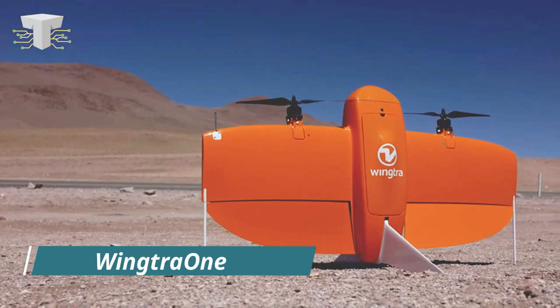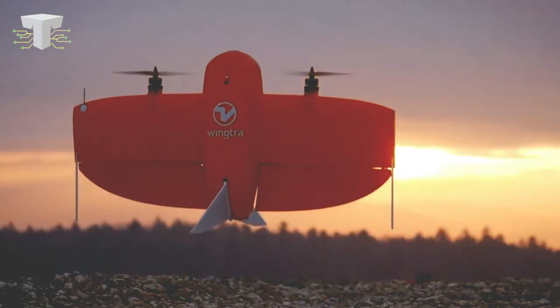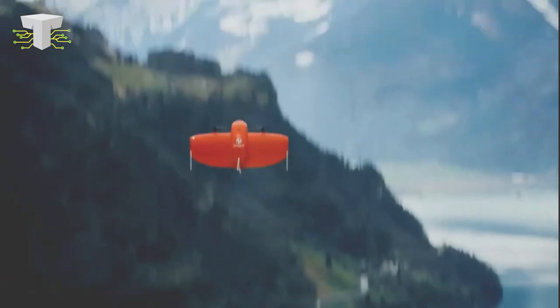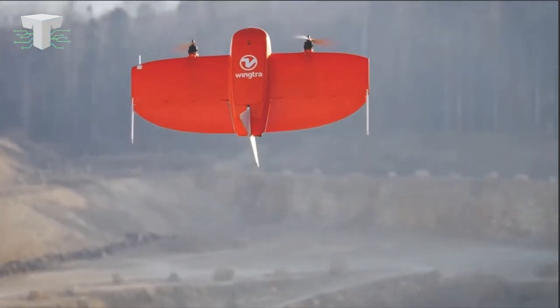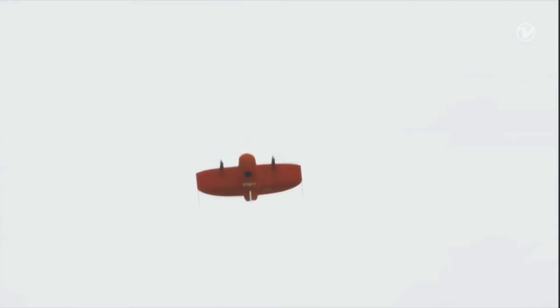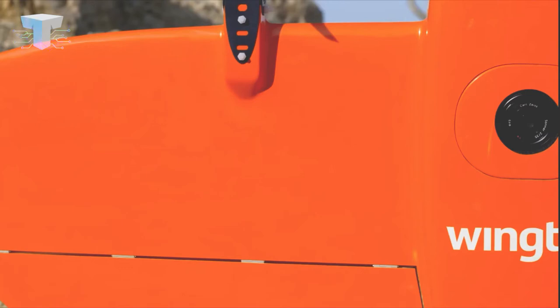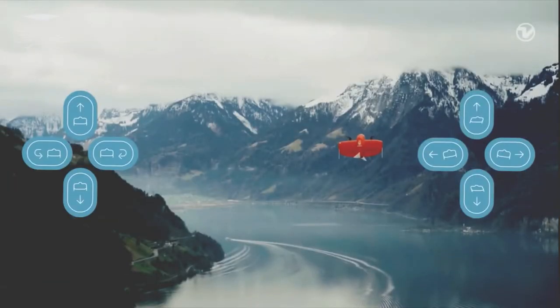Wingtra 1. You must have seen many gliders hovering around in the sky. This glider-looking device is actually a drone — it comes in a shiny orange color, and from the way it takes off to the way it flies back and lands, you're going to love everything about it. This is a very powerful drone, especially helpful in aerial surveying. Vertical takeoff and landing capabilities allow the Wingtra 1 drone to ascend and move like a helicopter. It sets a new benchmark for survey drones, captures high-quality images and videos, and you can watch the live stream too. The camera is detachable. Engineered in Switzerland, it is sturdy even on gravel and in rough weather conditions.